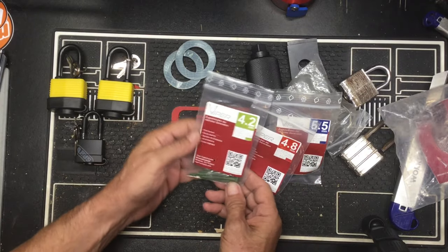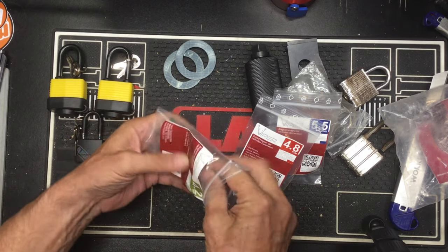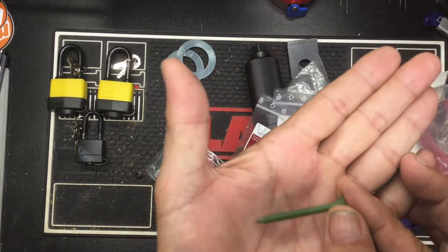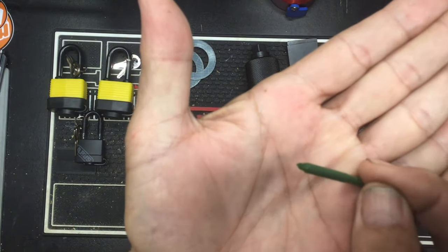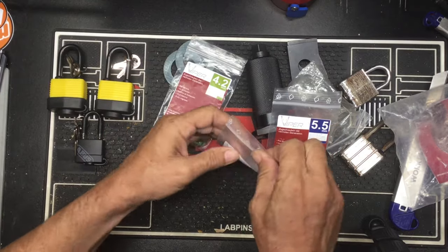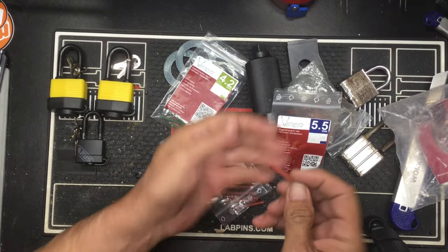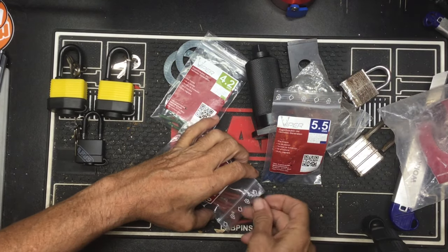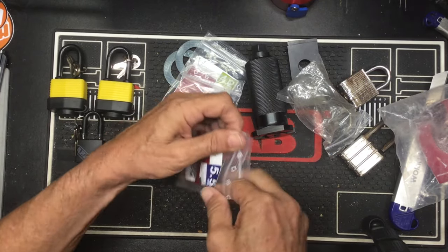And we got the viper screws — 4.2, which are the smallest ones, and the tip that goes with it. There's the 4.8 — and again the tip in there for the 4.8. And the big boys, 5.5.